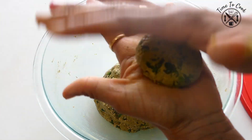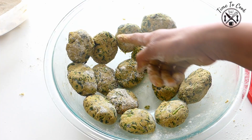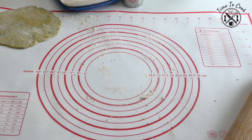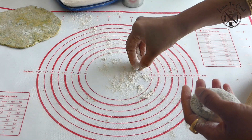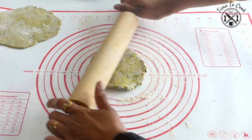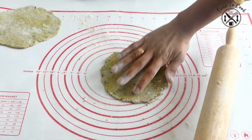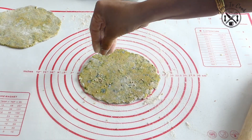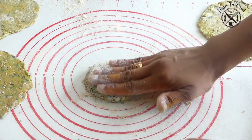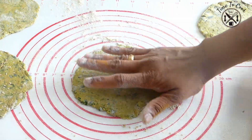First take a small portion and divide the dough into equal portions. With this proportion I will roughly get 15 theplas, which is enough for my family. To roll, I am using a non-stick baking mat. Dust some flour, place the dough ball, and roll it gently — it will be quicker than you imagined. Roll to 6 inches and add some sesame seeds on top for a nice impression. Roll all the theplas similarly so they are all set to fry.